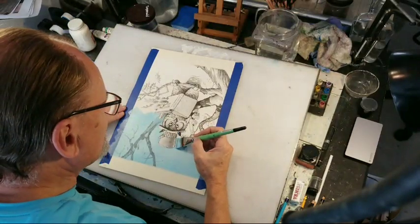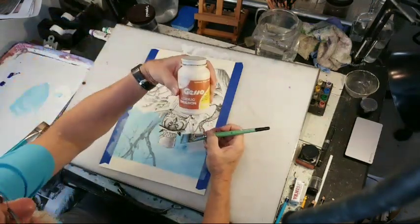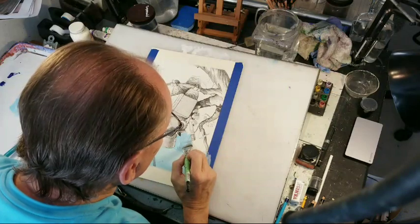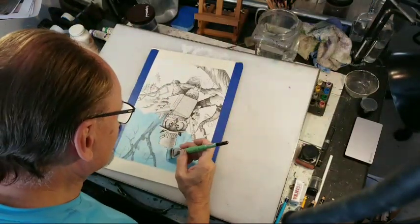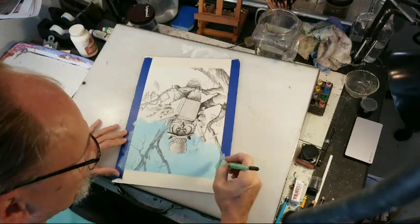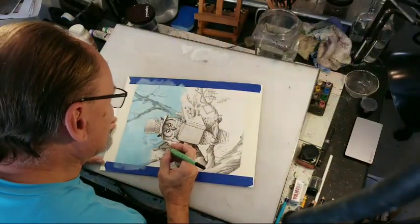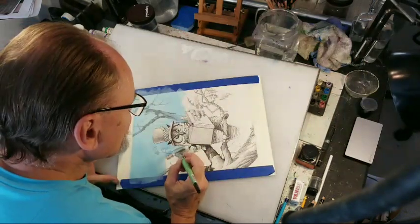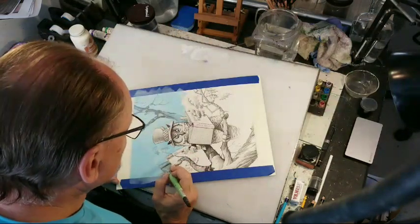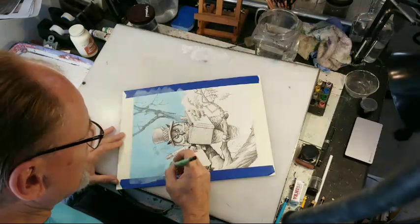Acrylic wash is really the best word for it — not an acrylic glaze, which would indicate transparent acrylics. This is acrylics with white opaque... gesso. It's funny, I really can't paint and talk at the same time very well. I lose words constantly — words like gesso. Anyway, this is a translucent acrylic wash.